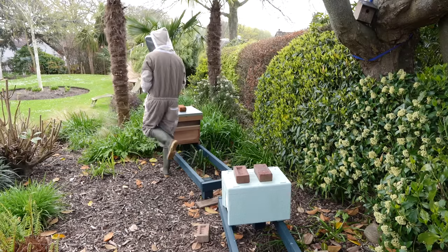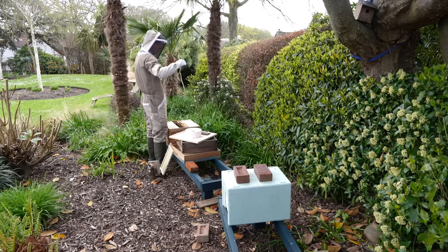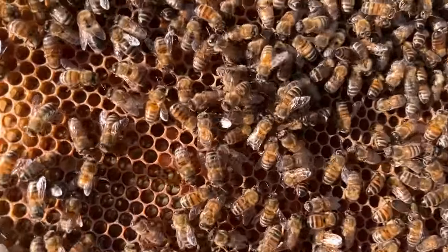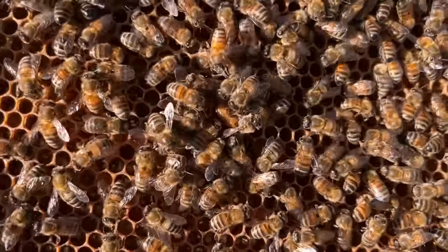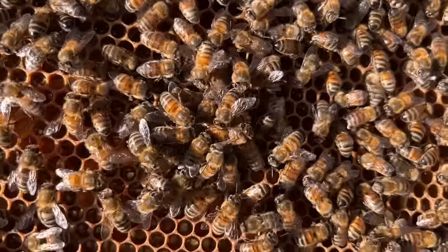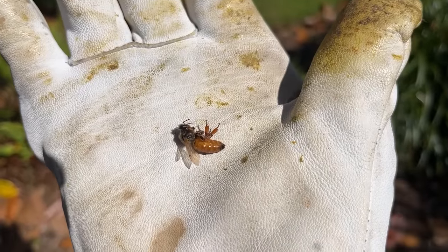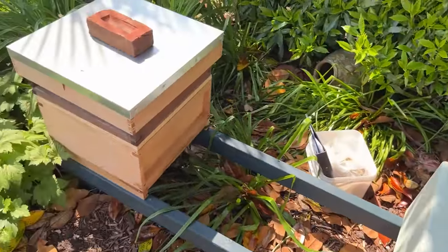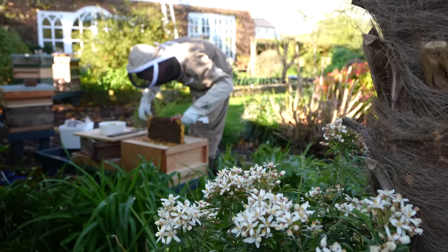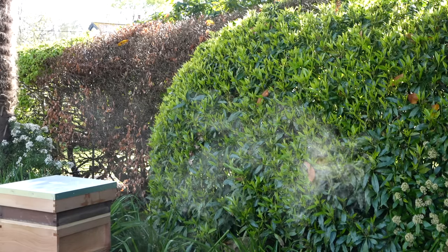The next thing I found was much worse than some ants — I found one of my queen bees dead. I found in one of my hives a dead queen being pulled around by worker bees. Just when you think you've got things under control, you realise that you really haven't. I'm not sure why this had happened, but I hoped the colony would be able to make themselves a new queen over the next few weeks.